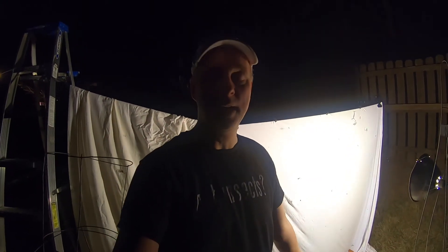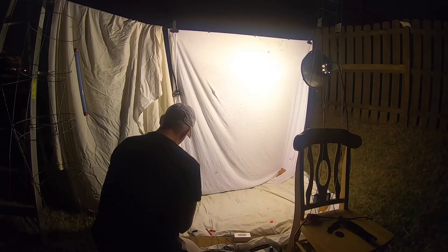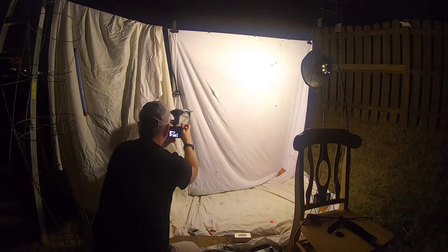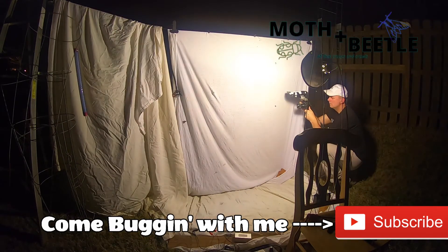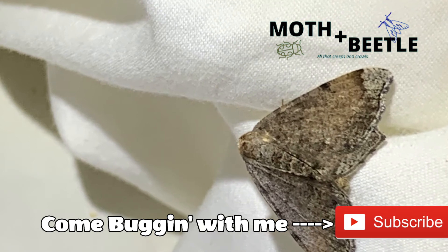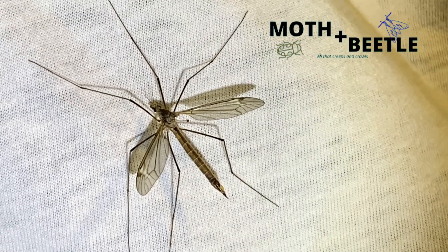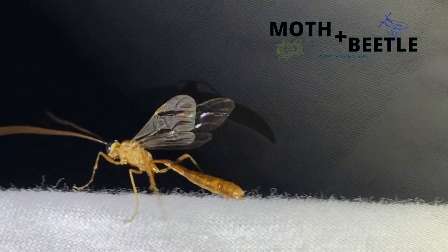Hope you enjoyed the video — like it, please subscribe. And if you're really feeling energetic, share it with someone. Thanks. While you're watching this, here at Moth and Beetle, I'm going to be doing another one of these — filming it tonight, and it should be posted pretty soon. It's going to be about a month later. I want to do a couple of these every month going forward just to show you the variety of things that are out there in the woods by my house. Stay tuned — a lot of still photos coming up, so take a look at these insects. We'll see you next time.